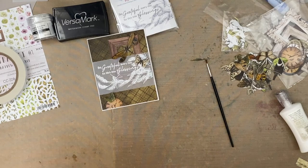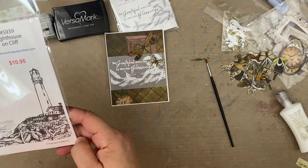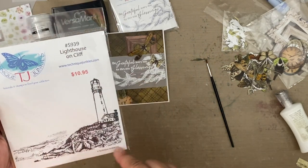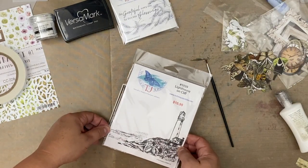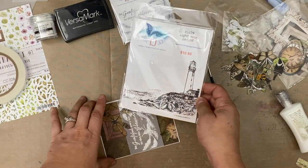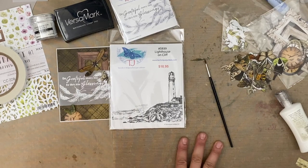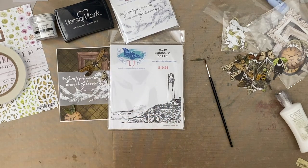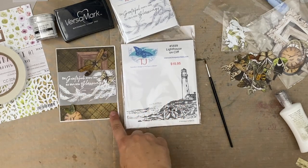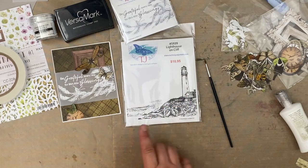Now let's move on and give this lighthouse stamp a try. I'll make a card with this. It looks like from the size I might have to decide — I don't want to squish it onto an A2 size card, but I guess I could. If I made my card a little bit bigger, I could have some sticking out. Should I stamp the sentiment on the vellum? I think I know what I'm going to do. Let me get my supplies.